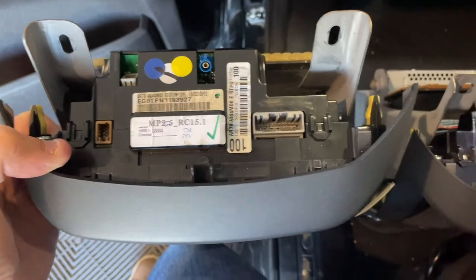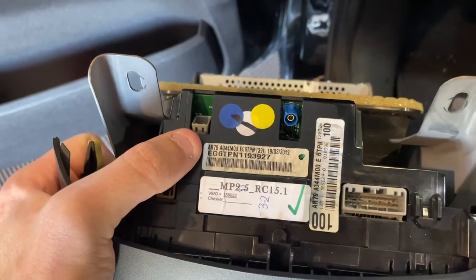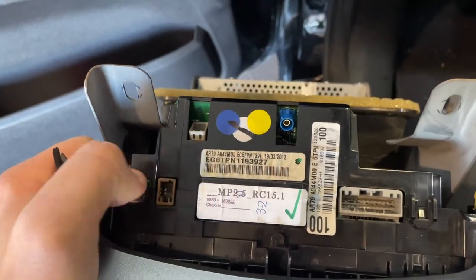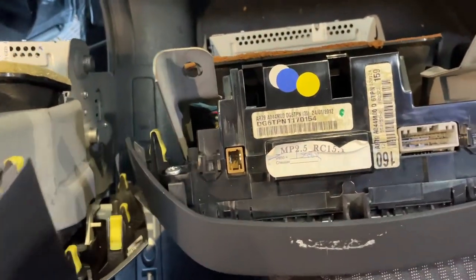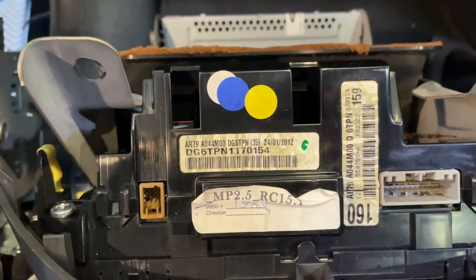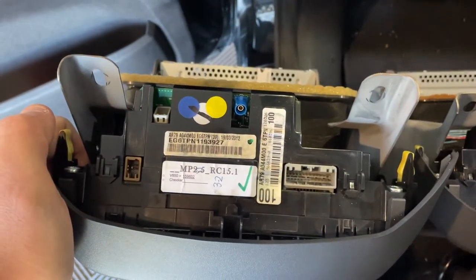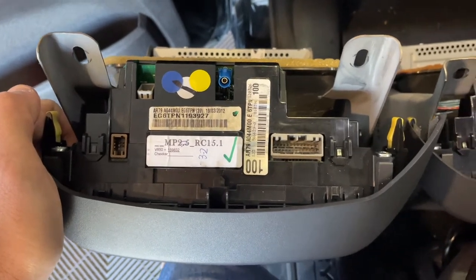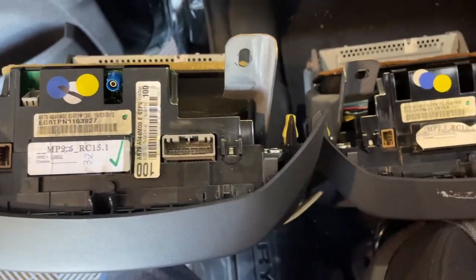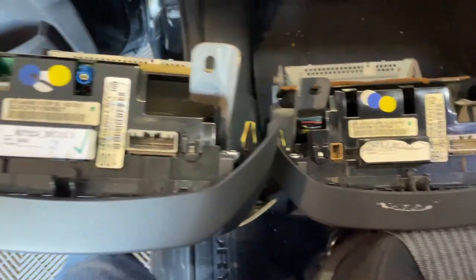One difference with my unit is that it doesn't have these two plugs — that plug and that blue one at the back. You see mine has the space for it, but it doesn't have anything in there. I think that might be the navigation, but I can't be sure. Mine doesn't have navigation, so I'm hoping that it still works with all of the functionality, just minus the navigation.